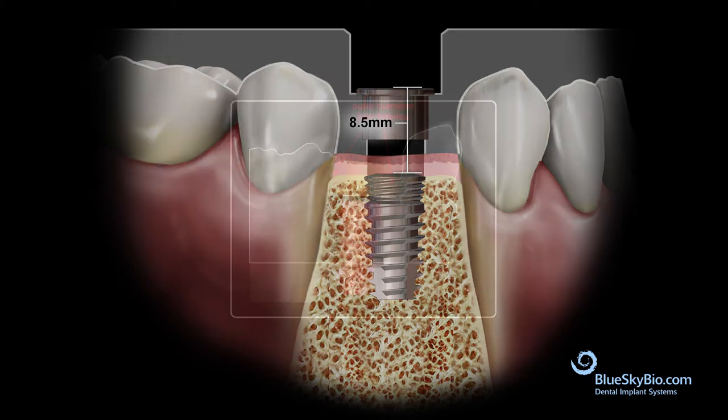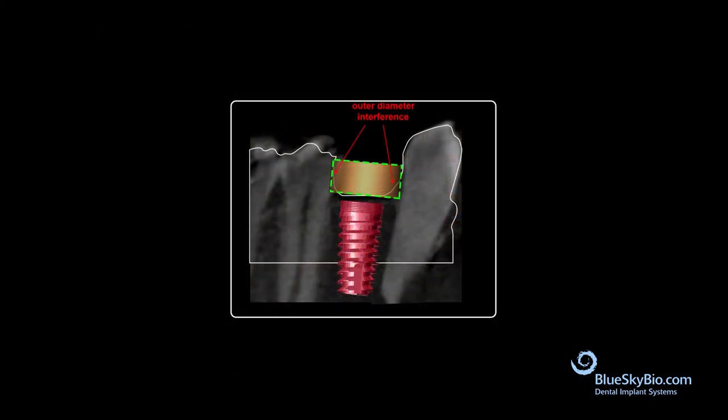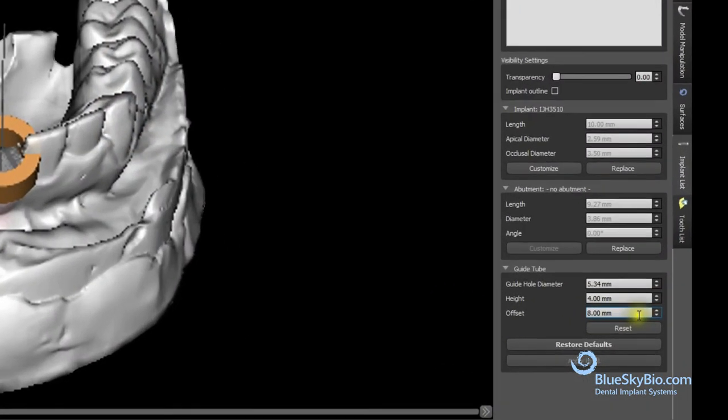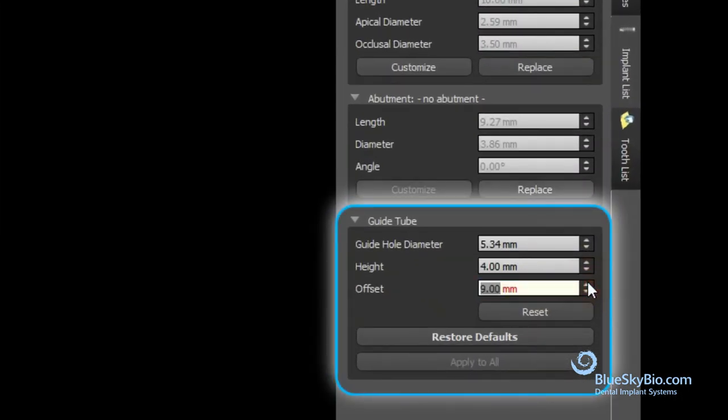Outer diameter interference of the software guide tube from adjacent teeth is perfectly fine and the software will accommodate. However, sometimes adjacent teeth impinge on the inner diameter of the software guide tube, requiring raising of the guide tube. If the tube is impinging into the tissue and the guide tube needs to be raised, it can be increased from 8 millimeters.